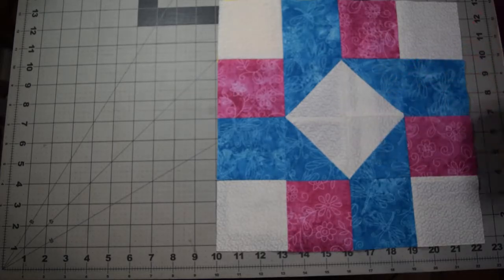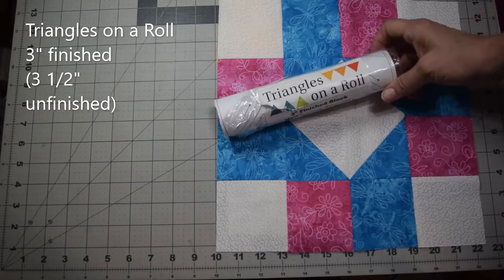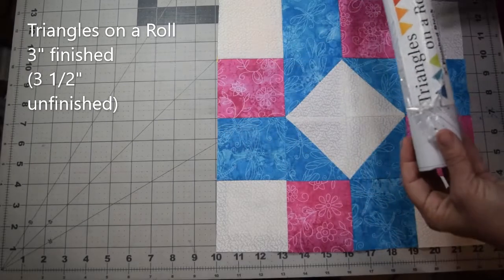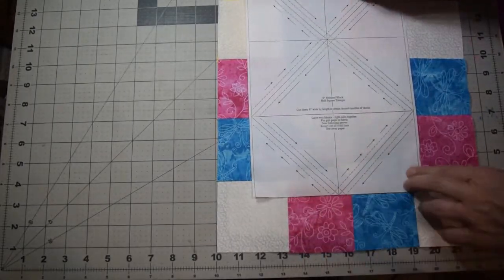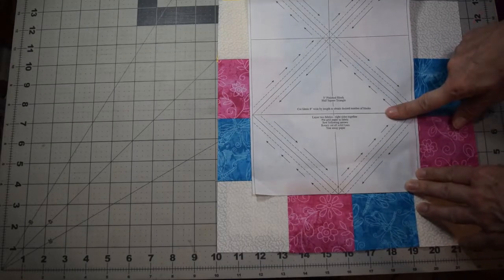If you're making a lot of half square triangles in the same color scheme, you can get these rolls called 'Triangles on a Roll.' This one here is a three-inch finished block, three-and-a-half inch unfinished. It's basically just a long roll of paper — you cut off the quantity that you need, and each row has four.